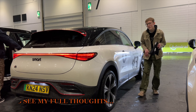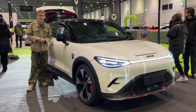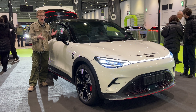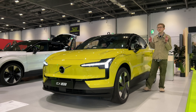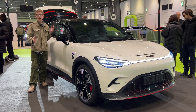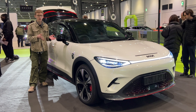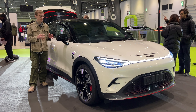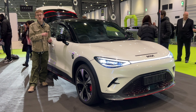So what do I think of the Smart #3 Brabus? I've had the Smart #1 out not too long ago, and now it's the Smart #3, which is the coupe SUV type car. It's based on the same platform as the Smart #1 — the C2 platform by Geely. The Volvo EX30 and the Zeekr X are on that same platform. It's partly owned by Mercedes still, and half owned by Geely, which also owns Volvo and Zeekr. These vehicles are built in China, which helps bring the cost down quite a bit.